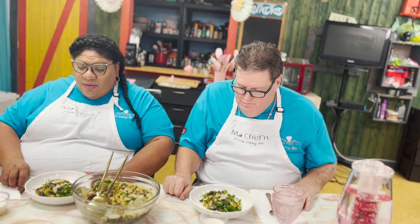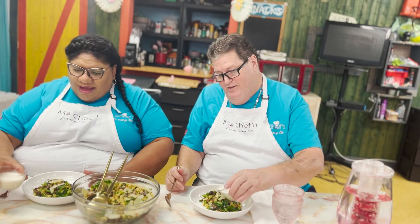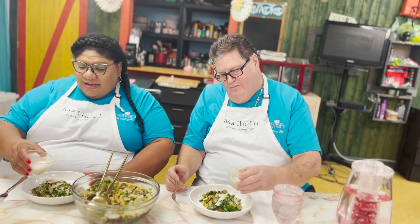Our salad is complete! Look at that beautiful mushroom. I cannot wait to taste this with the parmesan. Bon appétit! This is a very liquid dressing — so liquidy I could drink it.